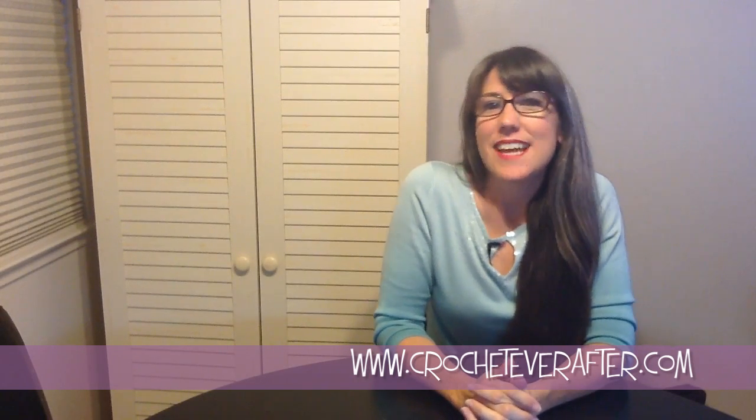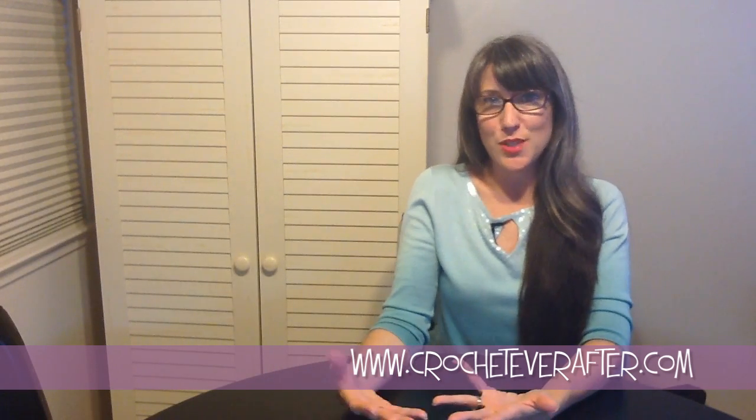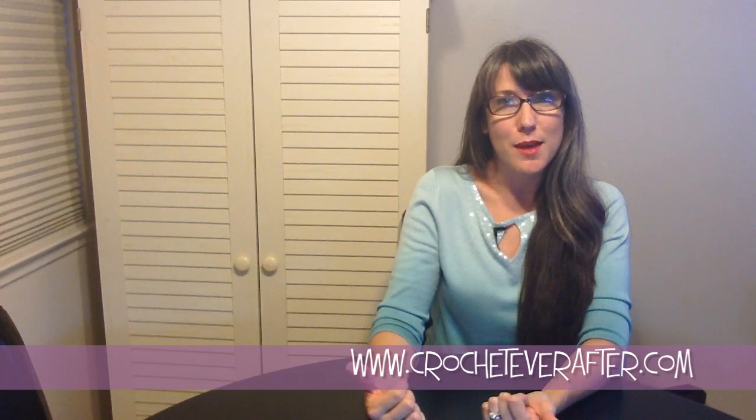Hey everyone, it's Deja from CrochetEverAfter.com. Today we're going to make some appliques. If you've ever seen any of my appliques videos, you know that this is the basic intro to all of them, so you can click the link that's popping up to go straight to the beginning of the tutorial.